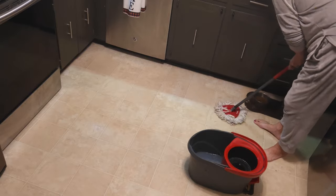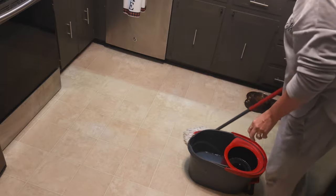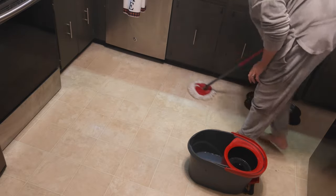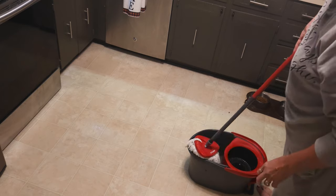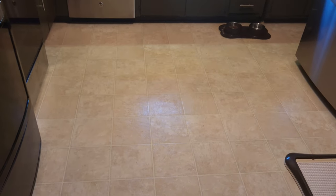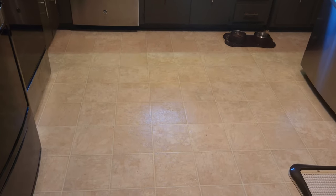I did mop the whole floor and got some stuff up that had not come off without this apparently. I was very impressed. Here is the after picture — this floor is spotless clean. I was so impressed I decided to do my bathroom floor, where white grout is my nemesis. I try everything on this grout to get it clean, and look what it looks like after I use the Tide Pod on it — it's not perfect but it's a heck of a lot better, and this is really hard to clean.